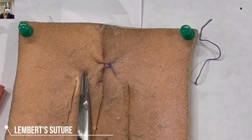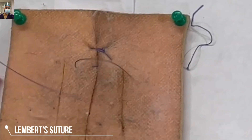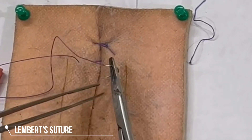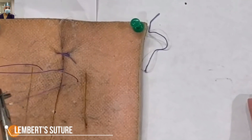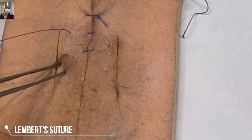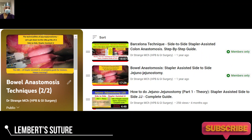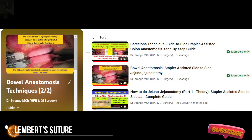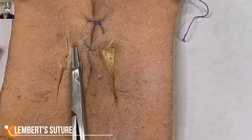In our practice we use this Lambert suture quite frequently while doing the fourth layer of the anastomosis in stapler-assisted anastomosis. Do watch our intestinal anastomosis series with the help of a stapler, which is available on our app and on our YouTube channel.